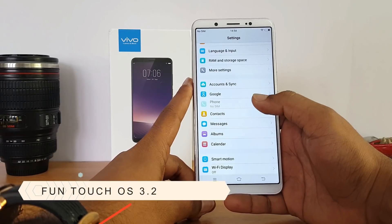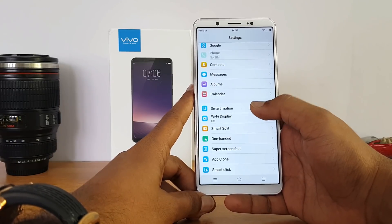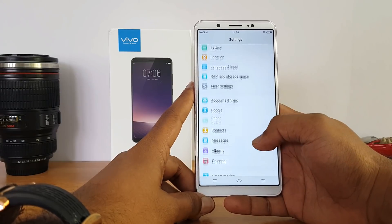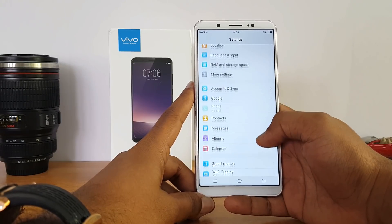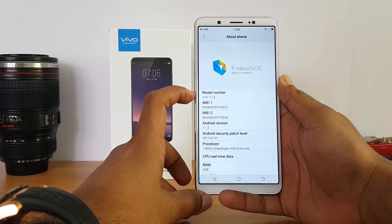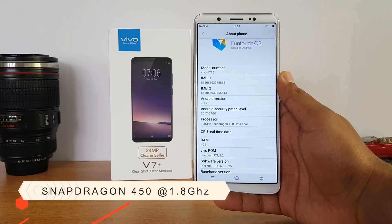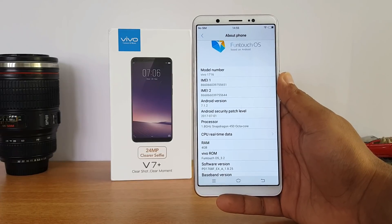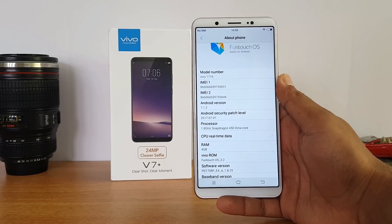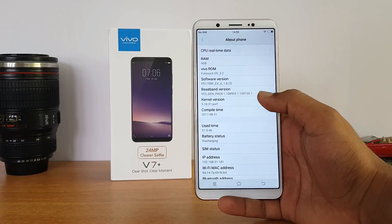The device runs Funtouch OS, the UI that powers Vivo devices. You get additional options like Smart Motion, Smart Split Screen, Super Screenshot, App Clone, and Smart Click. In settings, it's Vivo 1716 running Android 7.1.2 and Funtouch OS 3.2. This is the first smartphone powered by the Snapdragon 450 octa-core chipset, clocked at 1.8GHz and coupled with an Adreno 506 GPU. It has 4GB of RAM.